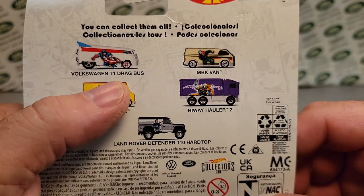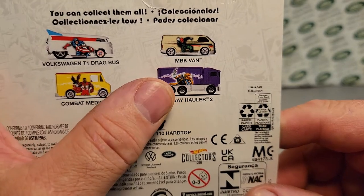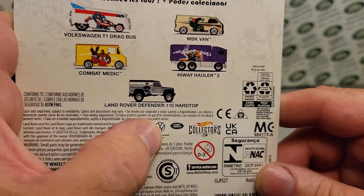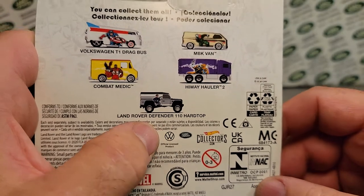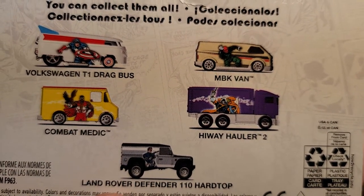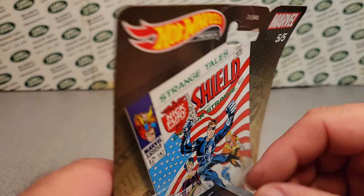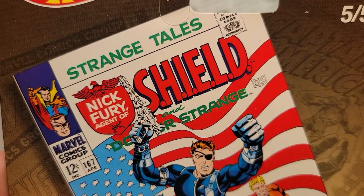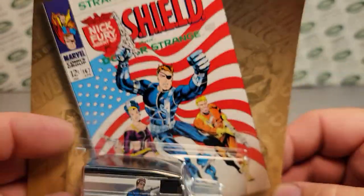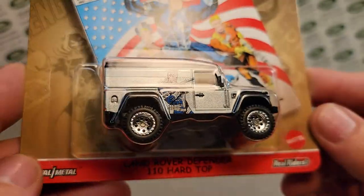Let's take a look at the back here. We've got the Volkswagen T1 Drag Bus, the MBK Van — I don't know what MBK means — Highway Hauler 2, the Combat Medic, and the Land Rover Defender 110 Hard Top. There's Captain America, I don't know if that's Falcon or Eagle. This guy is Iron Fist or something — good guys, bad guys. All I know is Nick Fury, Agent of S.H.I.E.L.D., Strange Tales comic book series, Marvel.